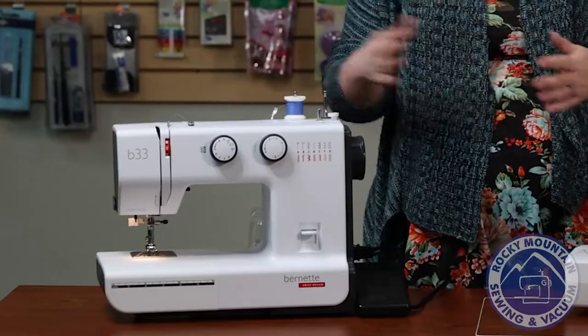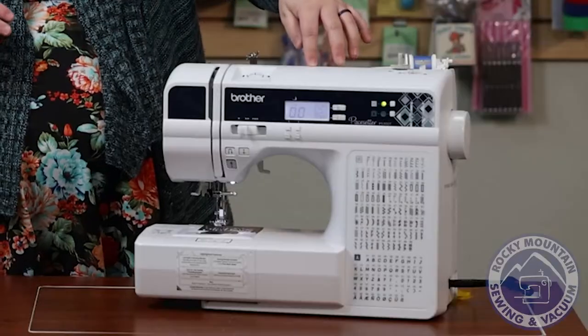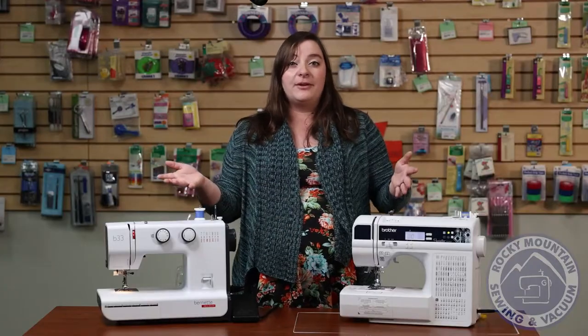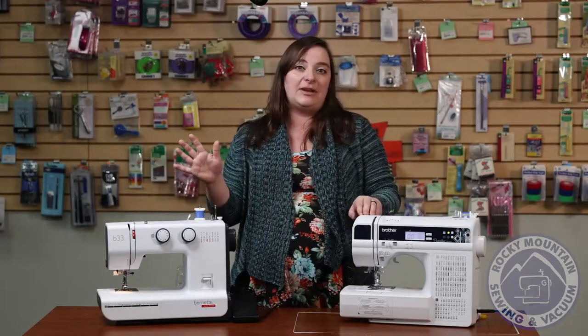In front of me I've got the Burnett B33 and the Brother Pacesetter PS300T. Both of them are going to be a great machine that's easy to learn on, not too intimidating, but with some fun features on them.